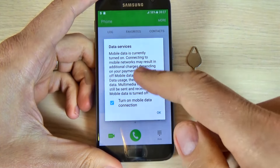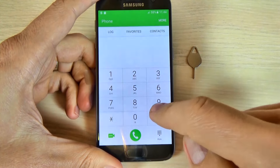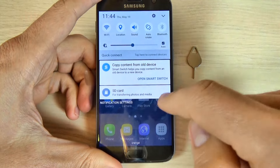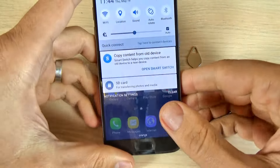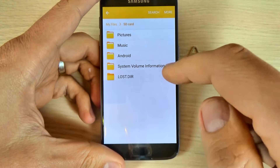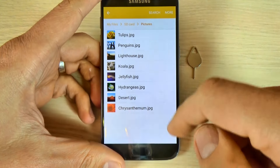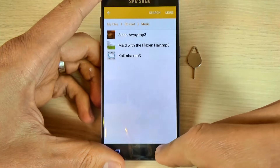Now you can turn on the mobile data — hit okay, go back, and scroll down. Here is my network, the Orange network, and here is my SD card. These are the files for my SD card and everything looks okay.